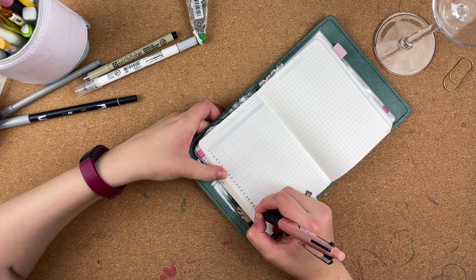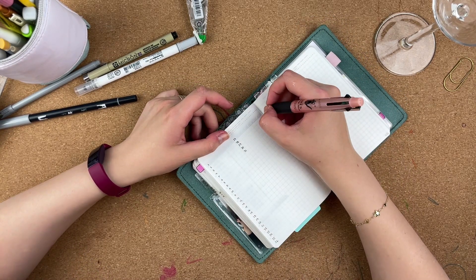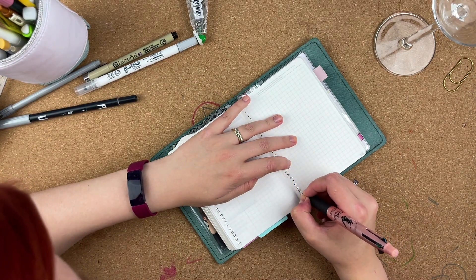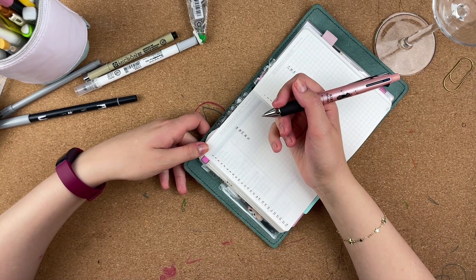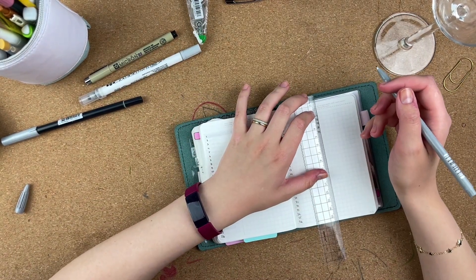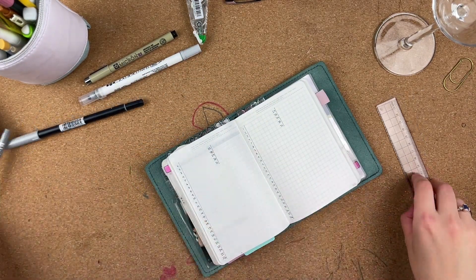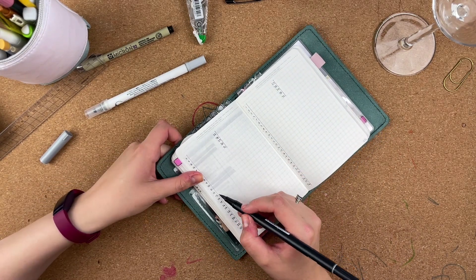On this spread I'm doing two trackers that look exactly the same - one is a gratitude tracker and on the right side of the spread I'm doing a social media one, which some of you may have seen in my Hobonichi Cousin video. It's the exact same thing but in my A6 bujo. It's super simple. I'm drawing some lines because it makes it look cleaner, and I'm not writing the days because it takes a lot of space I don't really have in an A6. I'm just highlighting the weekends to visually separate the weeks.